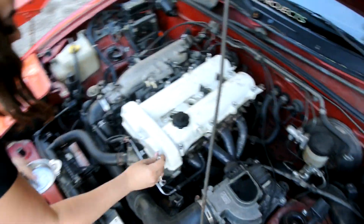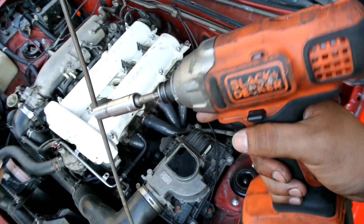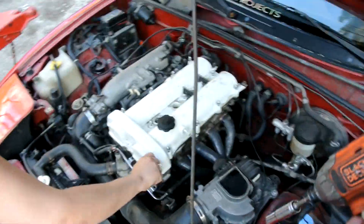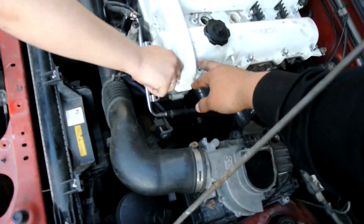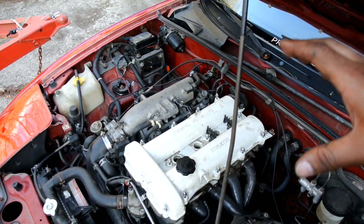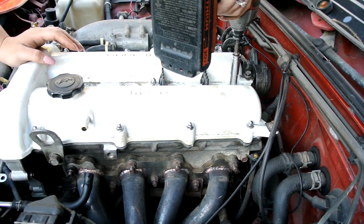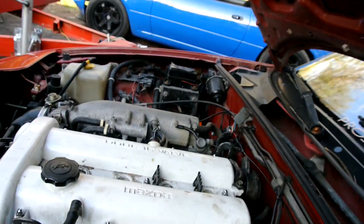She got the valve cover on and now she's setting the bolts down. I'm going to have her use the impact gun — I don't really recommend it but you can just barely press it to get them snug, then finish with a ratchet. The way you tighten them down is starting on the outside, going all the way around, then to the middle, and repeating little by little each time so the valve cover gasket sits evenly. Super simple.